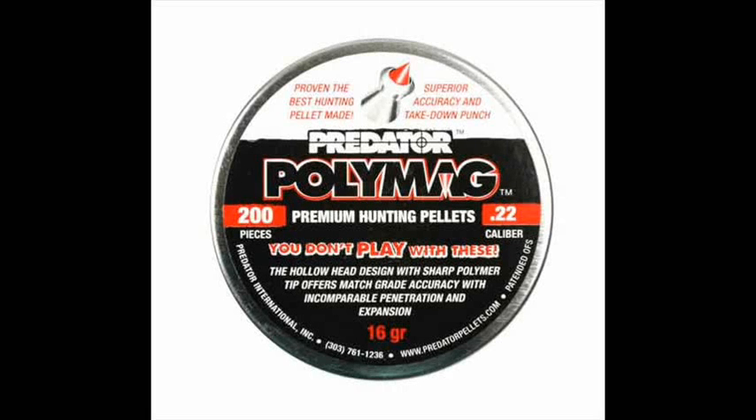The first pellet I tested was the JSB Predator PolyMag. As some viewers already know, I just love this pellet.